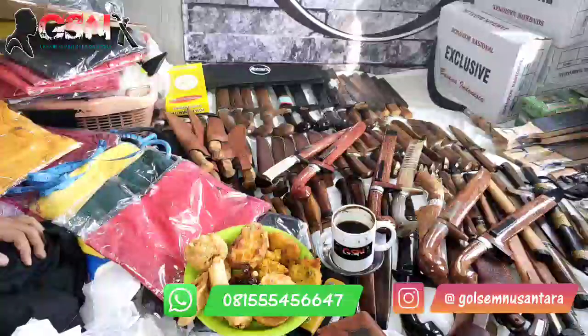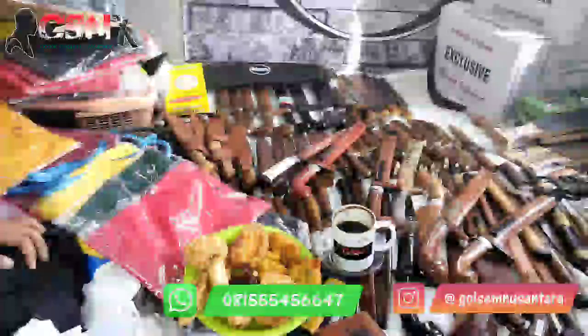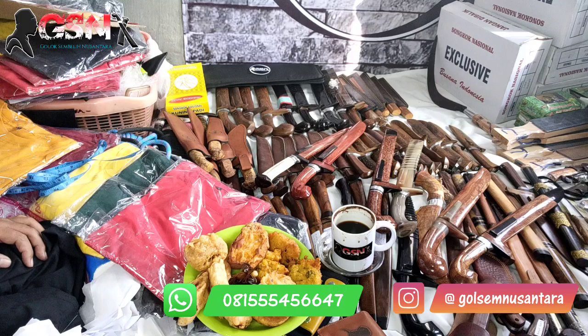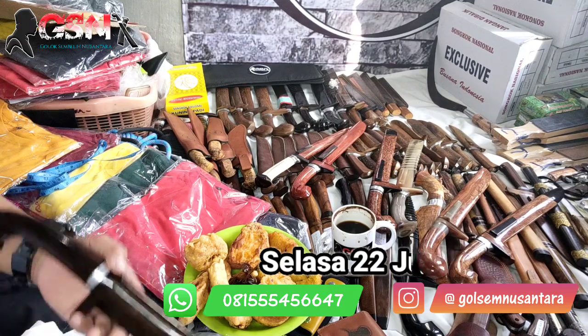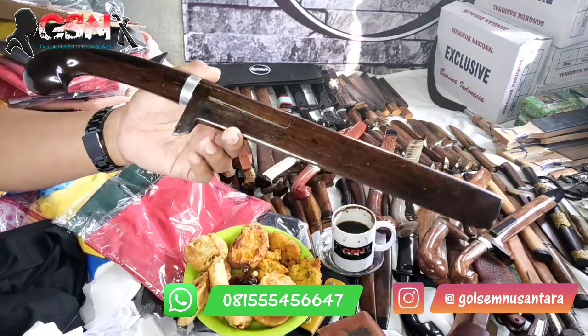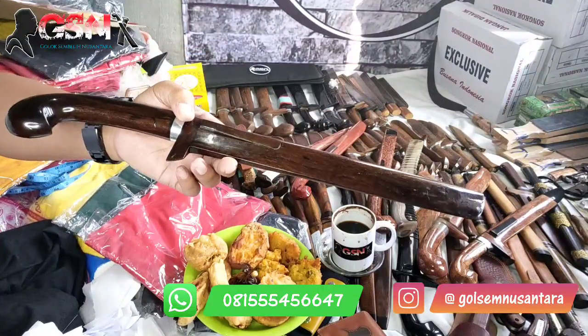Assalamualaikum warahmatullahi wabarakatuh. Alhamdulillah di hari Senin tanggal 22 Juni 2021. Pada kesempatan kali ini, Al-Fakir akan mereview produk terbaru dari GSM — satu buah golok sembelihan.